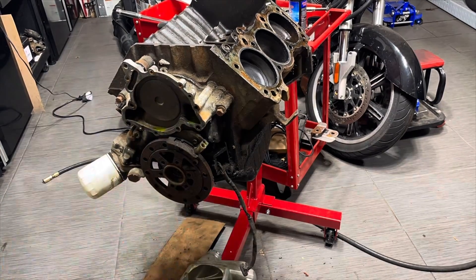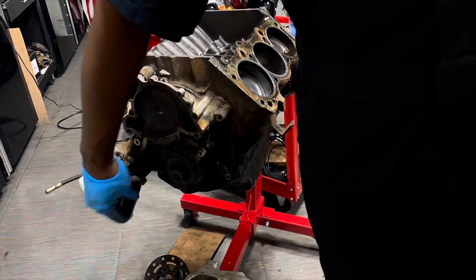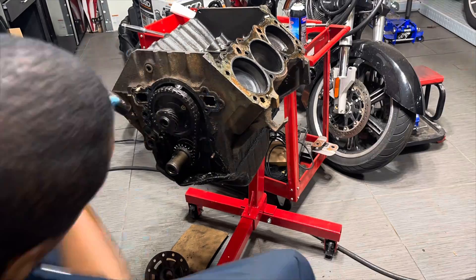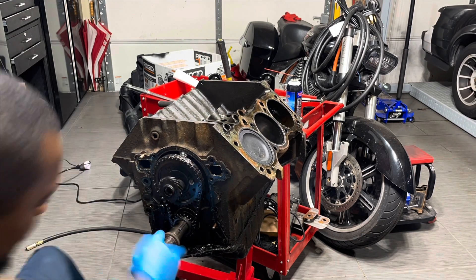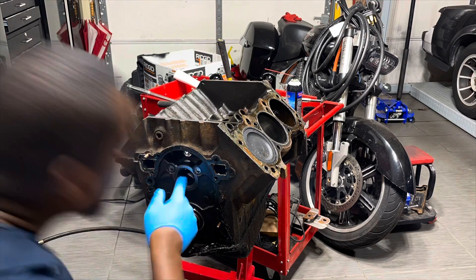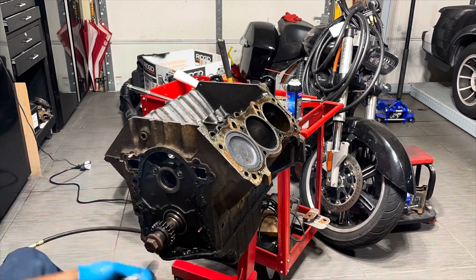Hey Lou, Bernard here — how are you? Good. Well, I looked over your block and they didn't do you any favors. Once I got it all cleaned up, somebody has gone across the deck surface on one side and cut really deep into it. That's why the head gasket wouldn't hold, and it looks like they tried to get it to hold by putting silicone on the head gasket, and that never works.